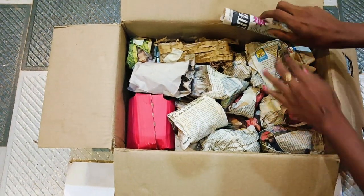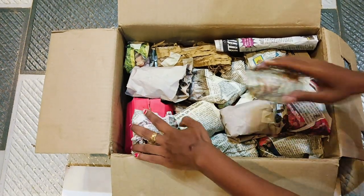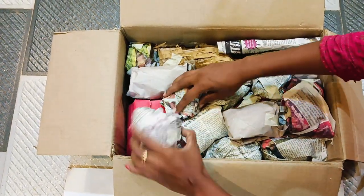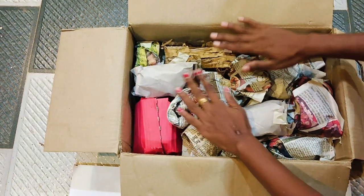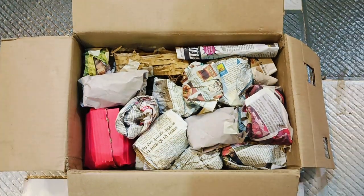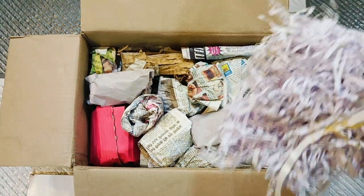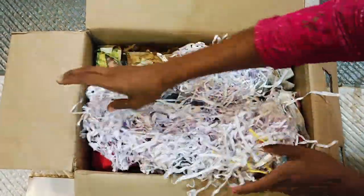This is the best thing we can put in — we have all the space covered. Now, we have scrambled pepper. We are going to put all the packing.